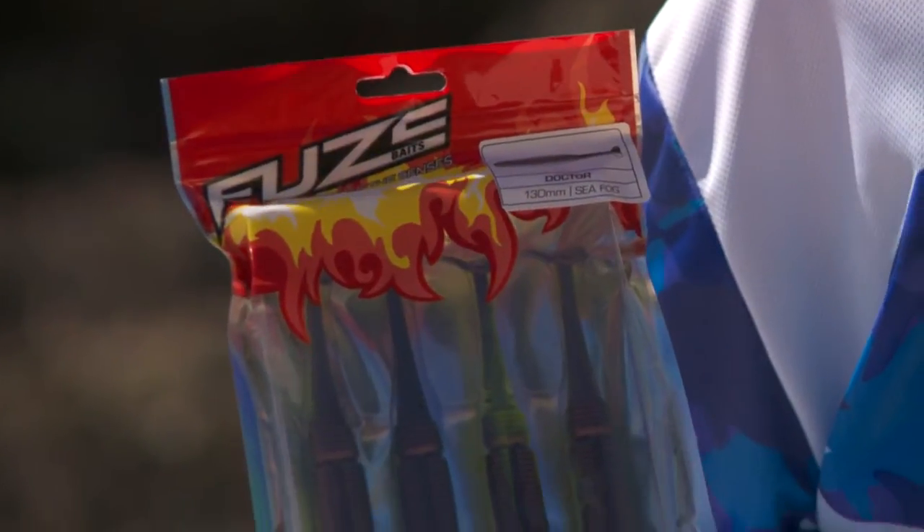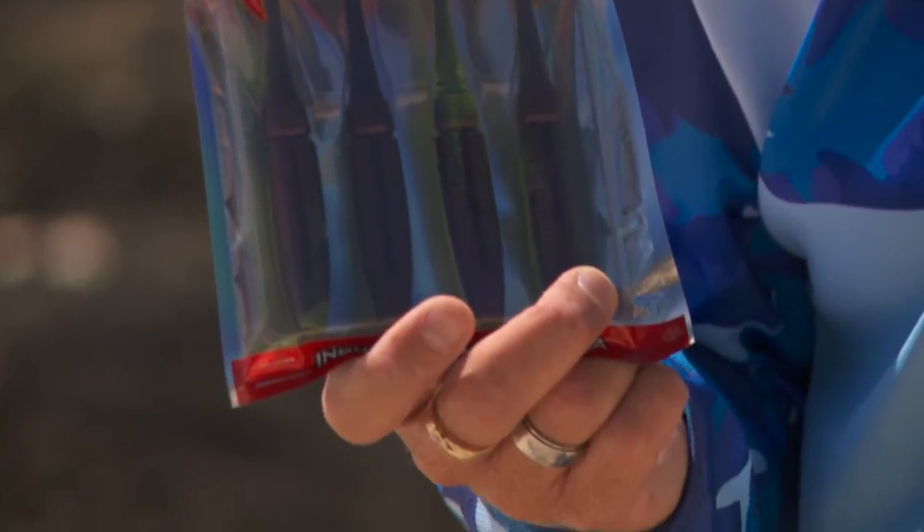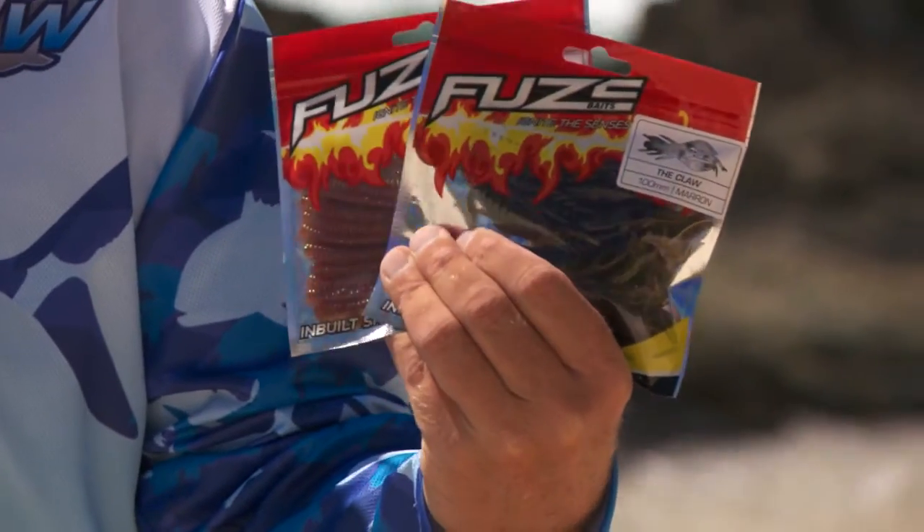The Fuse SoftBait range is here, and what a fantastic range of soft plastics it is. Everything in this range is going to catch a fish right around Australia, and that's exactly how it's been designed for you, the soft bait fisherman.